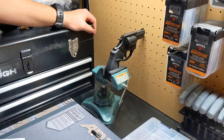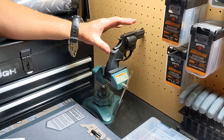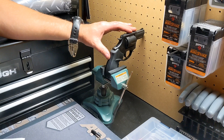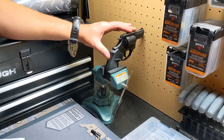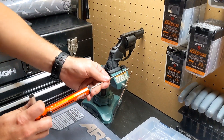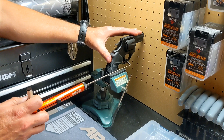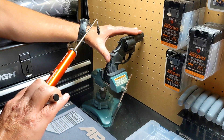We're back on the workbench. We disassembled it and reassembled it with the new springs in it. We did the functions check. I've already taken two trigger pulls with the double action and two trigger pulls for the single action. We're going to do one on video. Double action is right at 8.5.